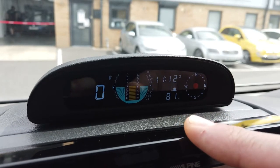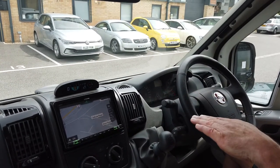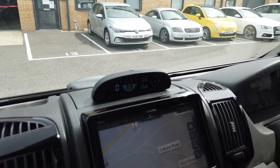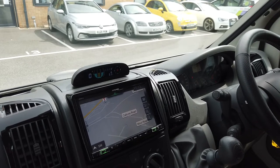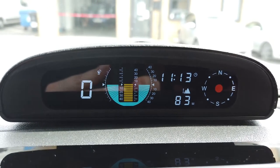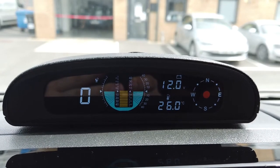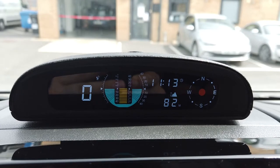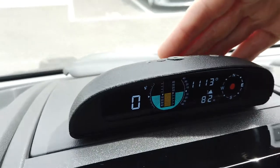Pitch tells you whether you are nose up or nose down, and roll — shown in blue — tells you left to right. It will show you minus 40 to plus 40 degrees. So when you arrive at a campsite you can very quickly tell whether your vehicle is tilting left or right, or too high or too low at the front or back — because we've all had an uncomfortable night's sleep because the vehicle wasn't level. For a simple device like this, supplied and fitted, it doesn't have to be hardwired in, but we've gone for the neatest possible install.